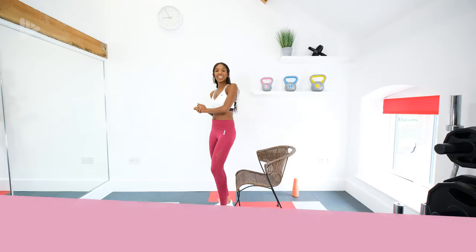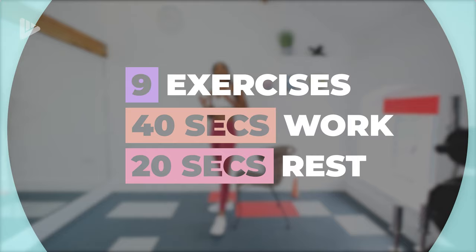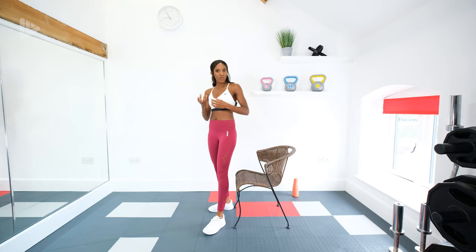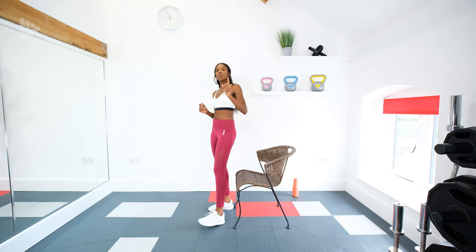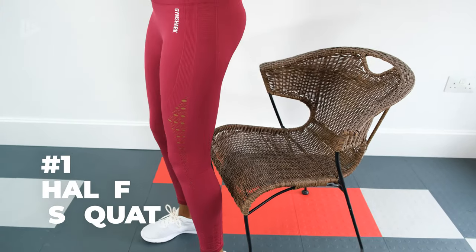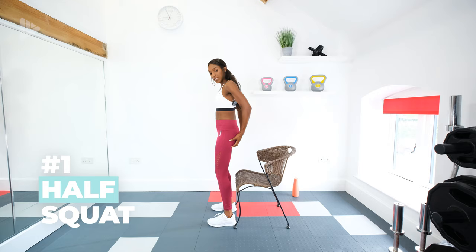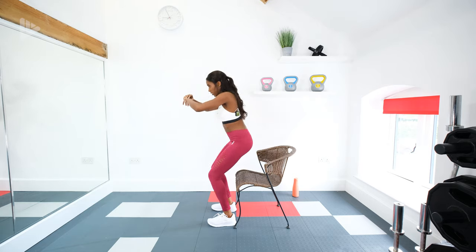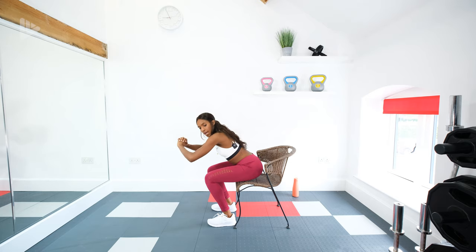This routine is nine exercises, two sets of each exercise, 40 seconds on and 20 seconds of rest. Mainly strength-based moves with one or two cardio moves thrown in, but we're starting with a half squat. For a half squat, we're going to squat down, lightly touch the chair, squeeze the glutes and come back up to standing. We're going down, squeezing to come back up.